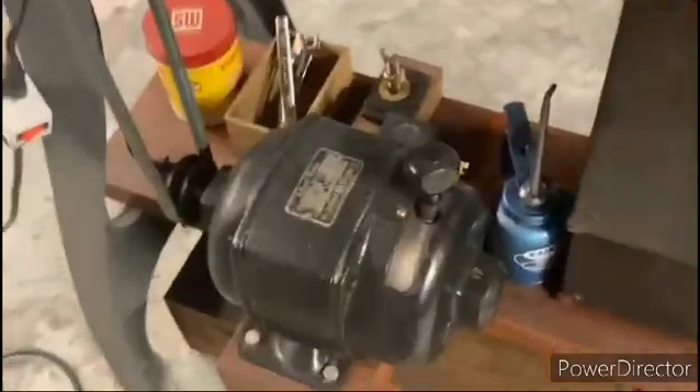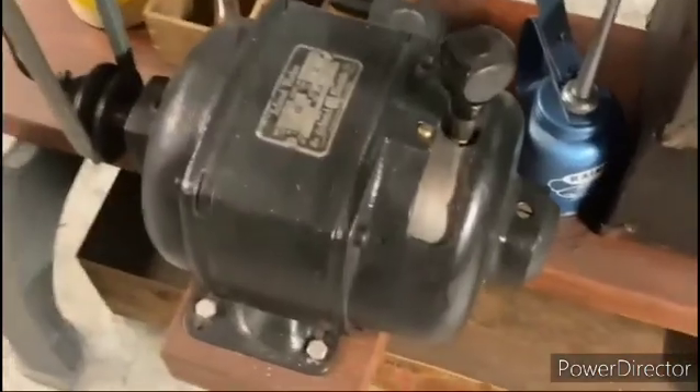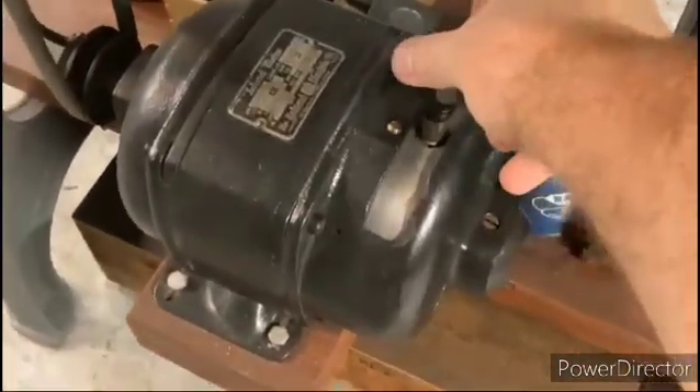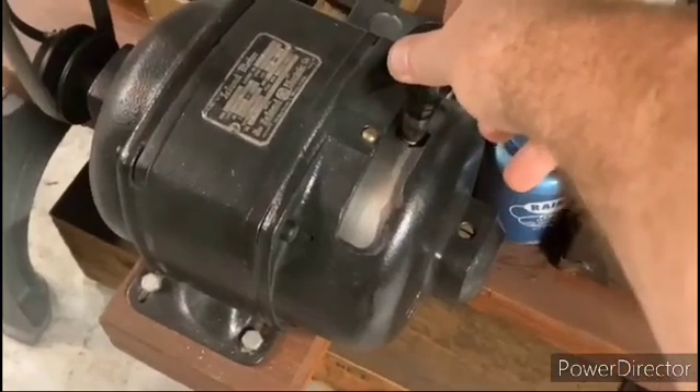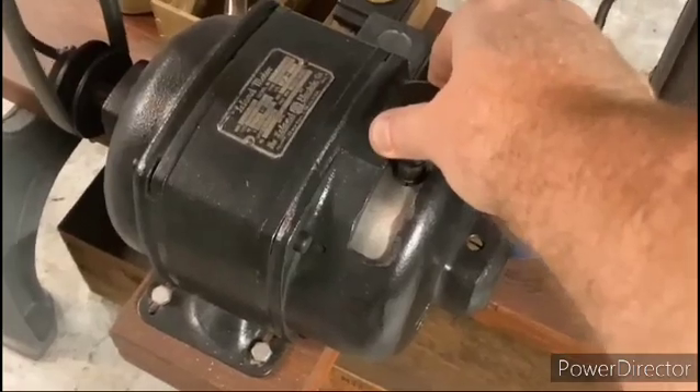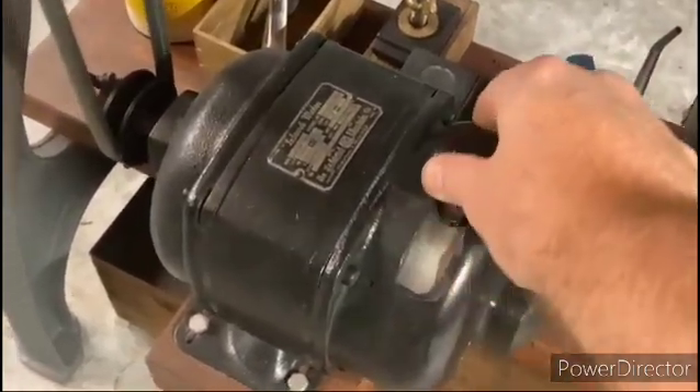Over here by my lathes, here's another Leland right here, and that one's powering this lathe. When I flip that on, you can see you can make it go fast or slow, or you could reverse it just like that.